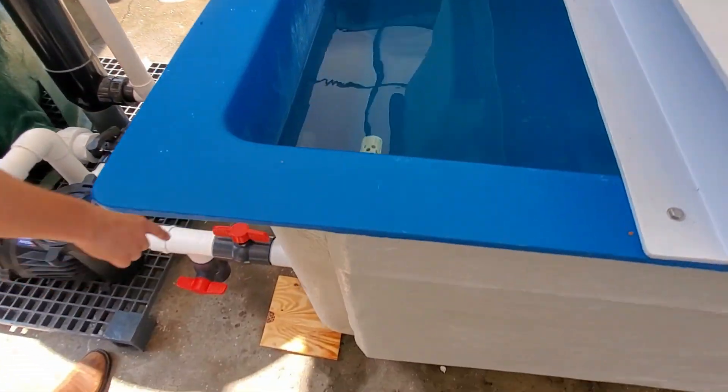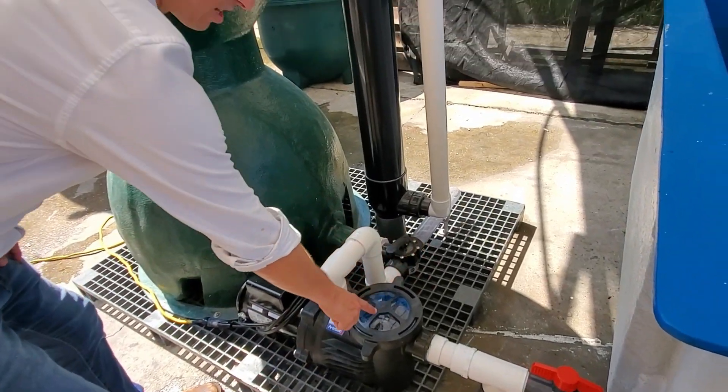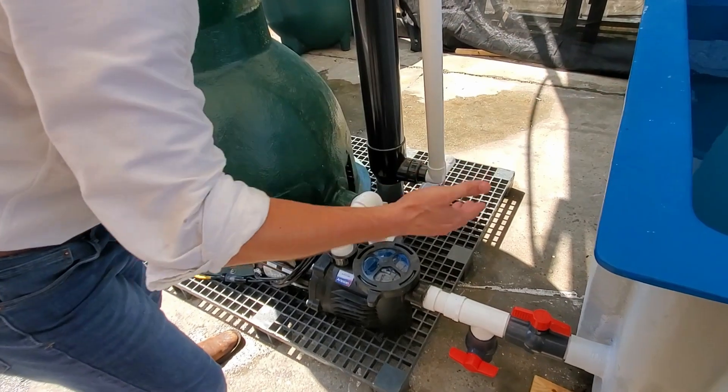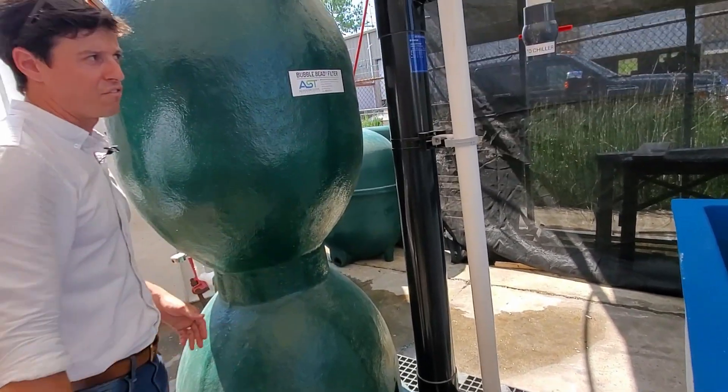If you follow our plumbing through here, we're going to have our tank drain here. Next, we've got our basket — that's going to catch anything else that might have gotten through the intake. We're trying to protect our impeller. Any small solids are going to be captured on the bead filter.